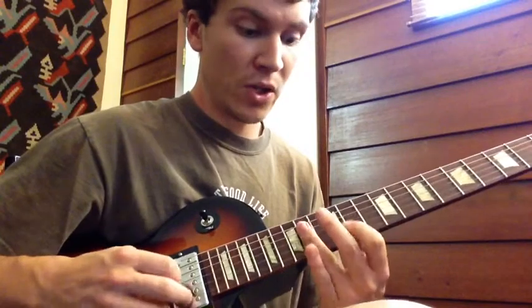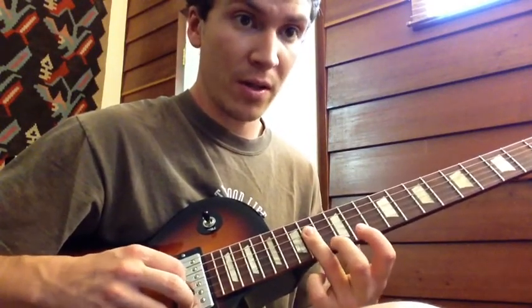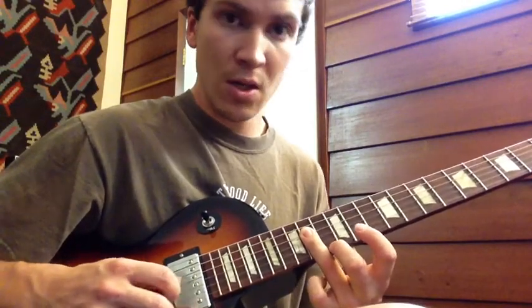This is one of my favorite parts — doing some arpeggios with my third finger barred right across the 14th fret on the D, G, and B string. So we're going to be doing...